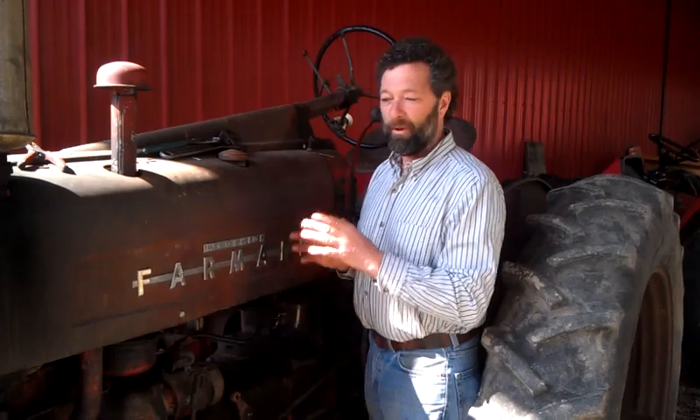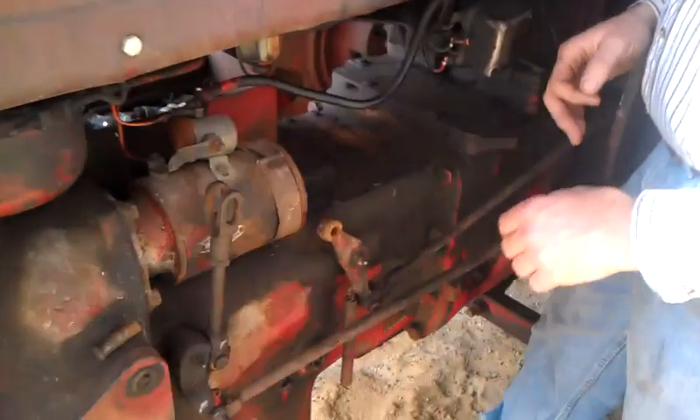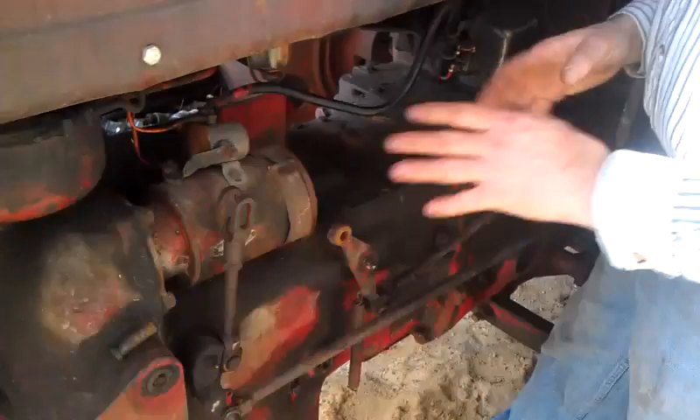We make a videotape that goes into great depth on how to repair it, take it apart, fix it, and put it all back together. But if you want to know just the secret of adjusting it properly, I'm going to go through that real quick right now. I'm working on a 300, same as a Super MTA or 300 Utility — this is a 300 row crop.